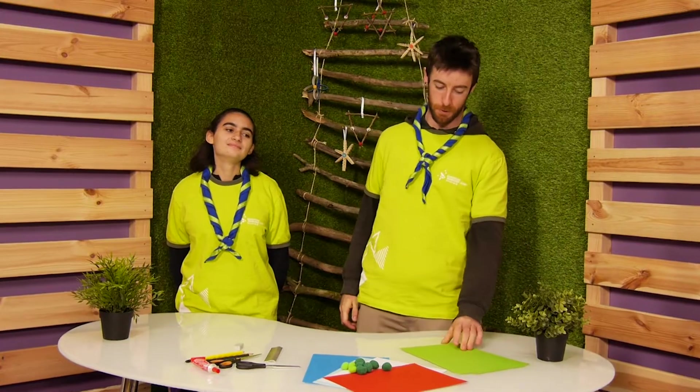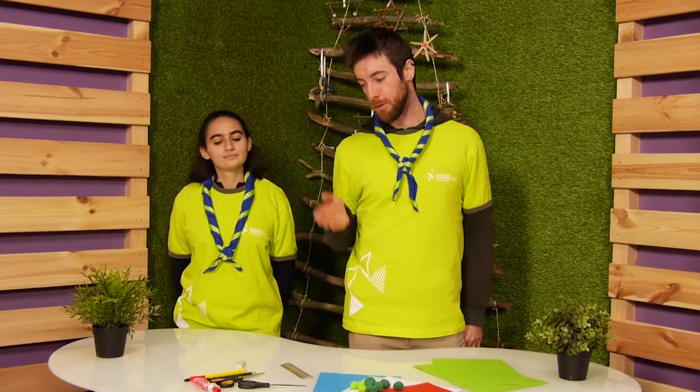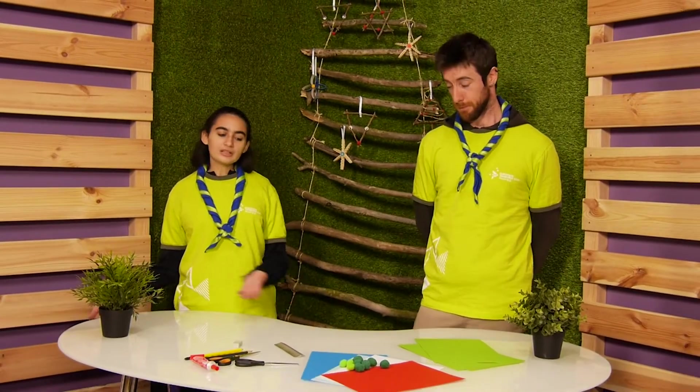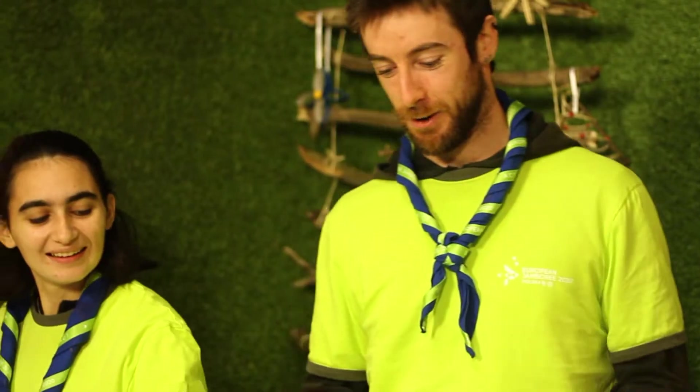So now we will make a Christmas paper tree. For this we need a green cardboard paper, a ruler, scissors, a wooden pencil, glue, a rubber, and for decorating we need cotton, color, and colored paper.